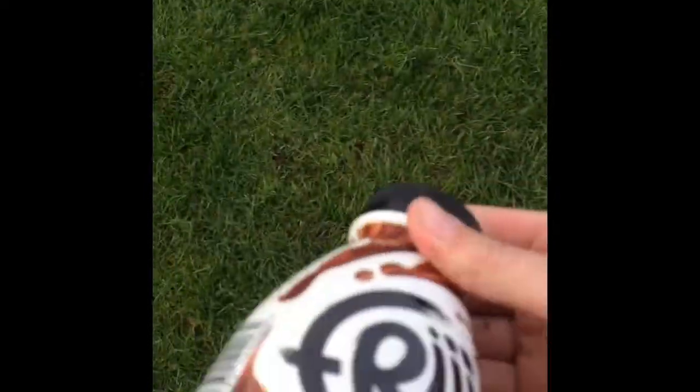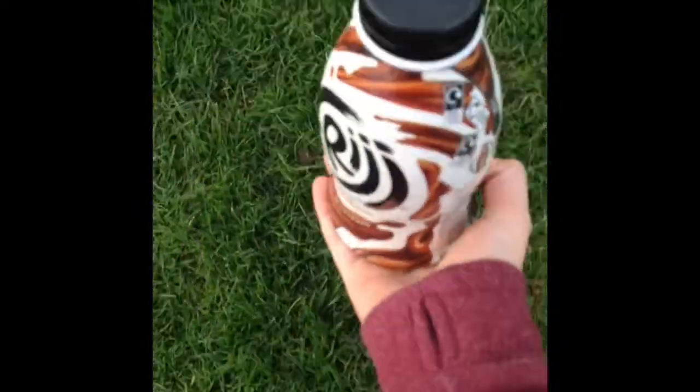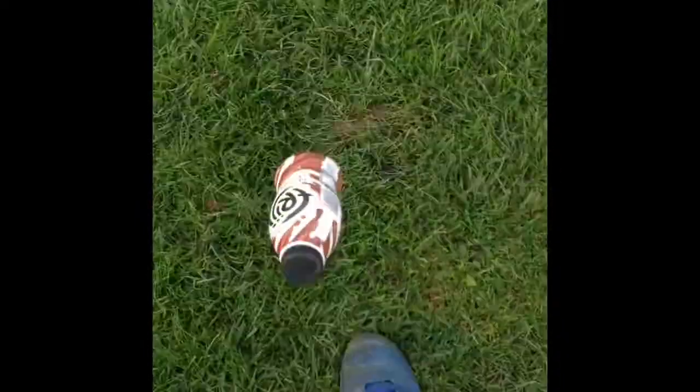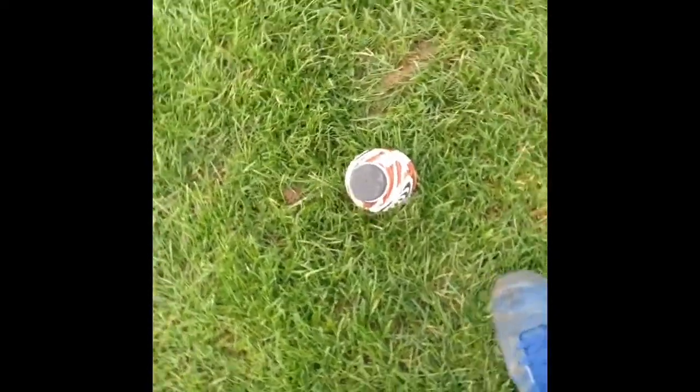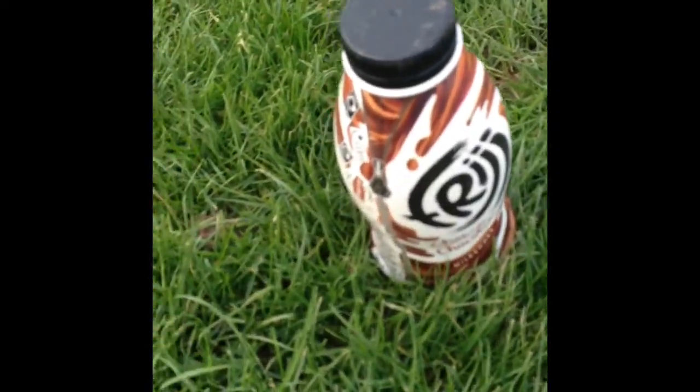Let's go on to the next trick shot. What we're going to do is we're going to flip it into our hands like that. So I've flipped it into my hands, and then flip it. Oh, no way, I actually did it first try. Oh my gosh, guys, I've done it.